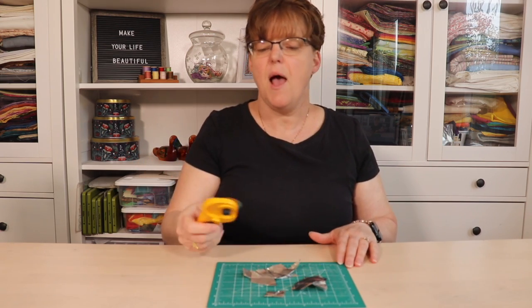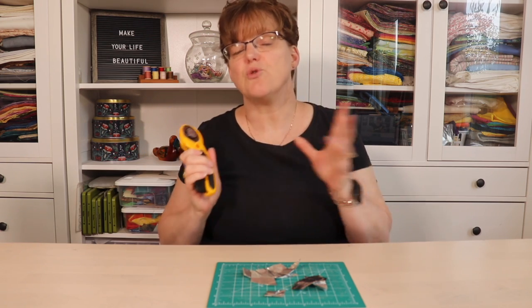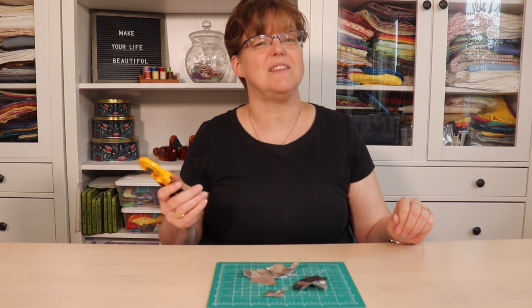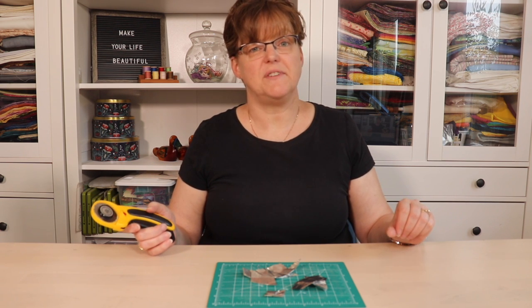This will help to extend your blade for a short period of time until you can get around to replacing it. It's not going to help it last forever, but it might give you another few days or a week. So next time you're having trouble cutting your fabric and you just need your blade to be a tiny bit sharper, you can try this trick.